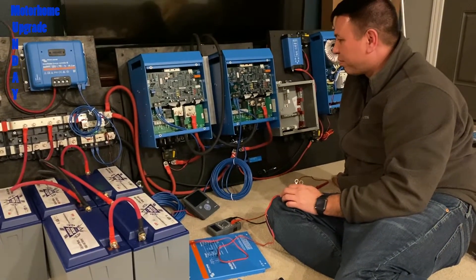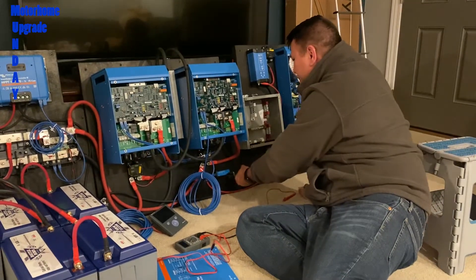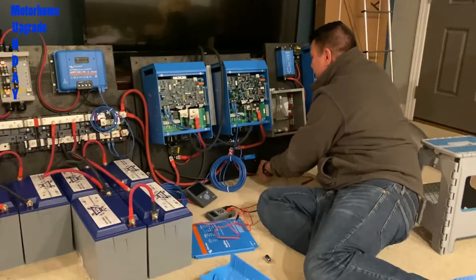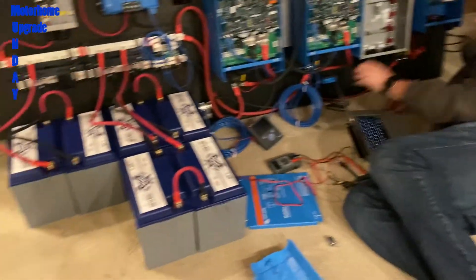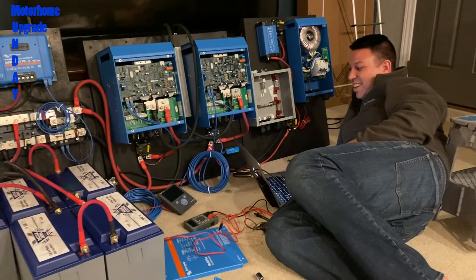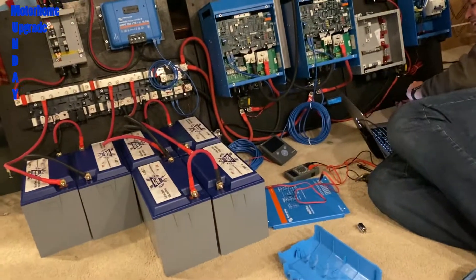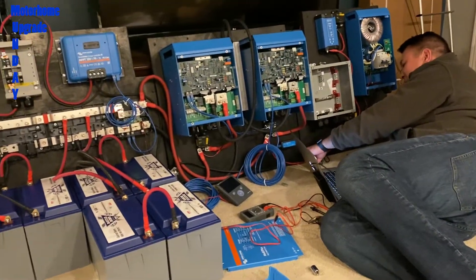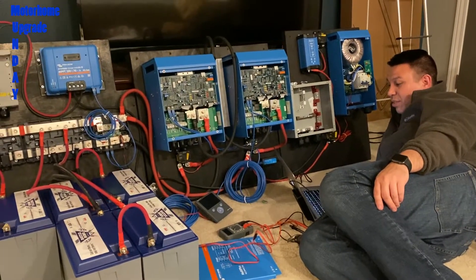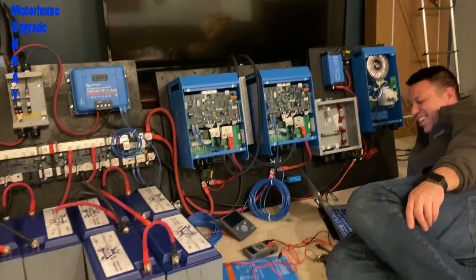We're deciding whether to hook up the AC stuff or wait until we take it out to the RV. I'm trying to program the inverters via laptop here. One thing I learned as a test pilot is you do build-up tests — this is one of our build-up tests. If it doesn't work here, it's not going to work in the RV, so I'm glad we found this issue here. I can troubleshoot it and call my buddy in Arizona to find out what I did wrong.